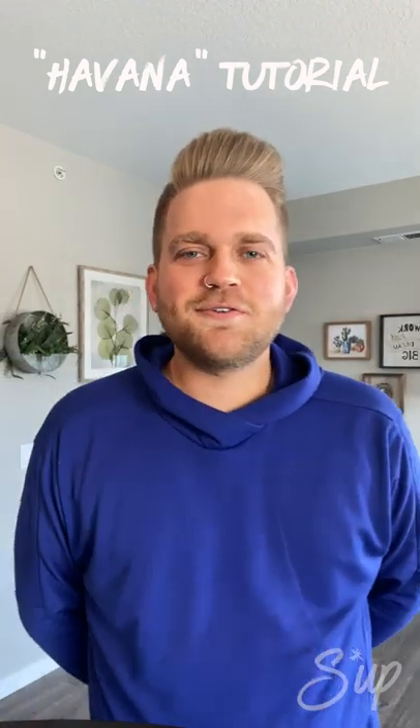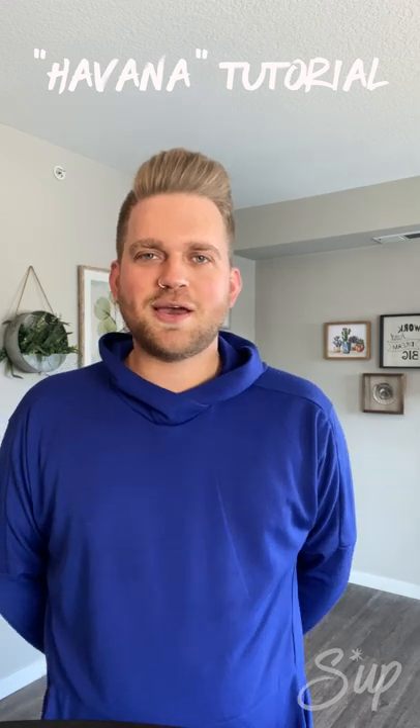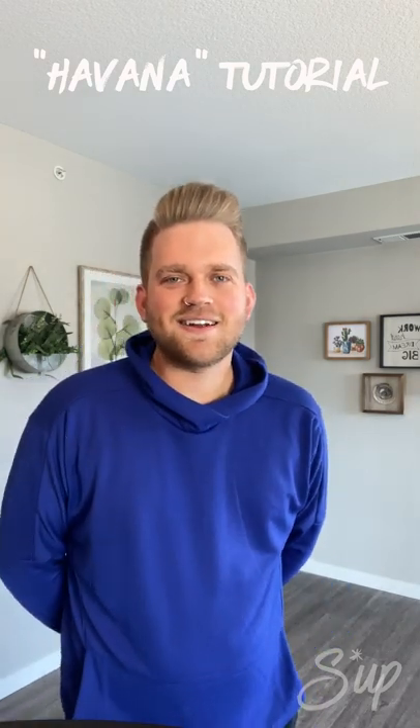Hey everyone, I'm Nick Kwame. Thanks for joining me today. I will be teaching you a portion of the 2020 De Pere Jam Session competition set today. We're going to be learning the women's feature, Havana by Camila Cabello. I hope you're ready. Let's get started.